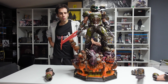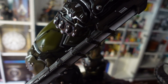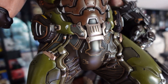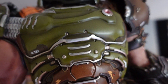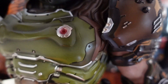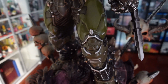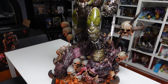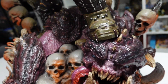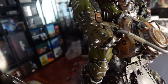Spero che vi sia piaciuto e vi sia tornato utile nel caso foste indecisi di comprarlo. Comunque sono veramente soddisfatto di questa statua. Quella di Evangelion e quella di Attack on Titan qualche difettuccio ce l'avevano, e l'avevo esplicitato nei video relativi. Questa invece è veramente una statua perfetta: rende giustizia al gioco, al personaggio, e alla scena. Vedere il Doom Guy con tutta questa morte ai suoi piedi è proprio ciò che rappresenta il gioco.